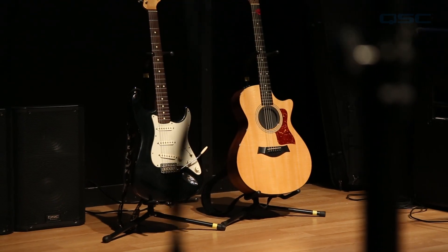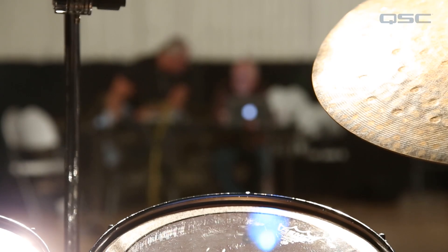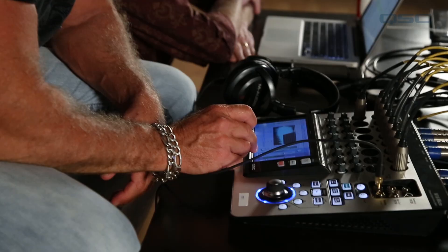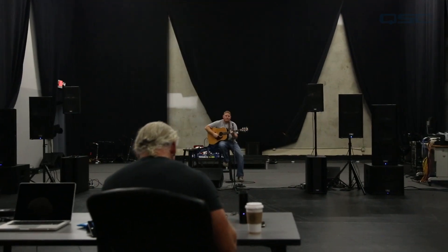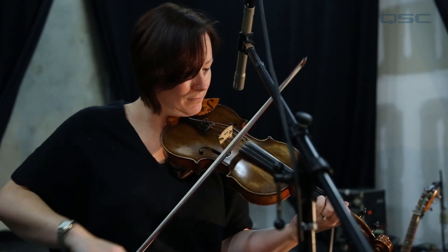Before we dive into how to use the presets, we'd like to tell you about how they were created. QSC started off by using a wide variety of typical gear that working musicians would use. Our skilled and experienced concert sound mix engineers spent hundreds of hours creating these presets in live venues with real musicians and their instruments.